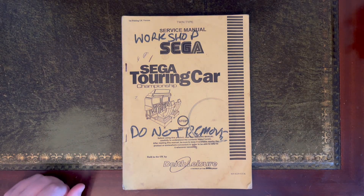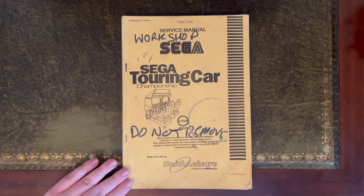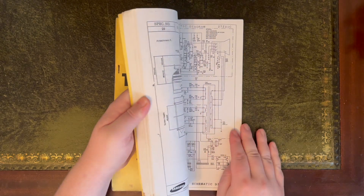Happy New Year! Today is the first of 2024, so wishing you all a happy new year. Hopefully it all goes well for everybody. This is a quick video showing how I archive documents.